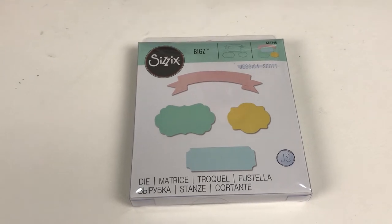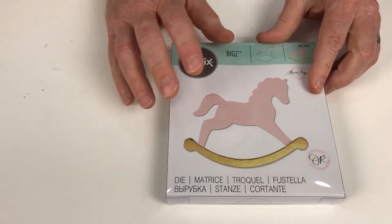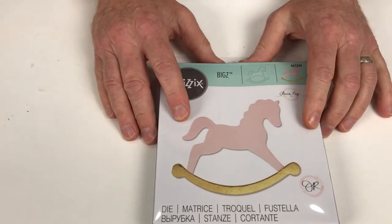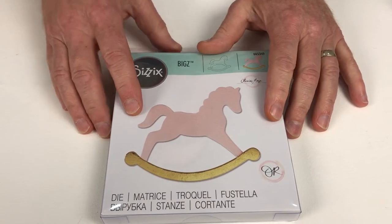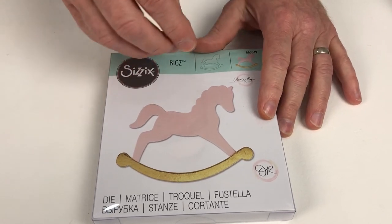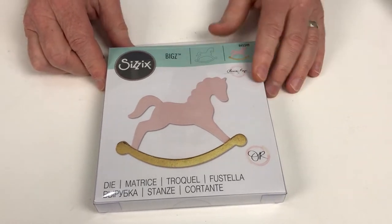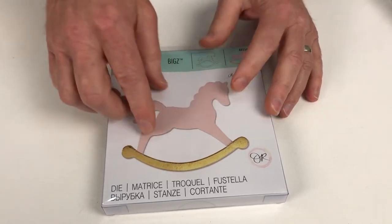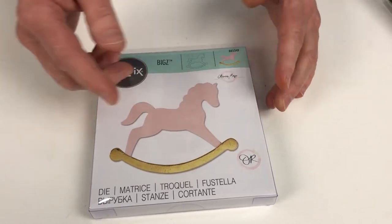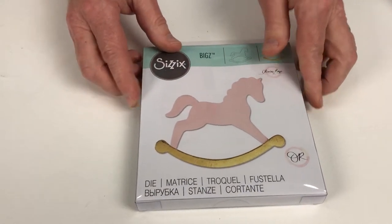And while I'm on the subject of classic shapes, let's have a look at our Rocking Horse — so well balanced and so wonderful. How about as a cake topper on a big birthday cake, a child's first birthday for example? Or as an applique on a bib, a baby grow, onesie, or little t-shirt. Because it's a big bold shape, no problem going around the edges and stitching. This example has been cut from card, but with fabrics and textiles it's going to look absolutely stunning.